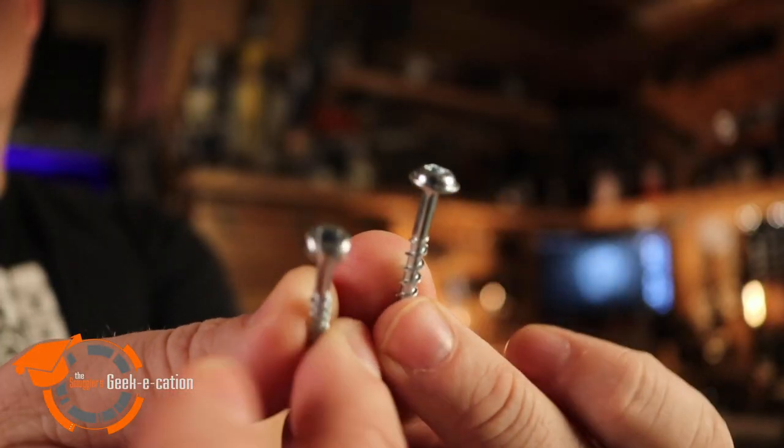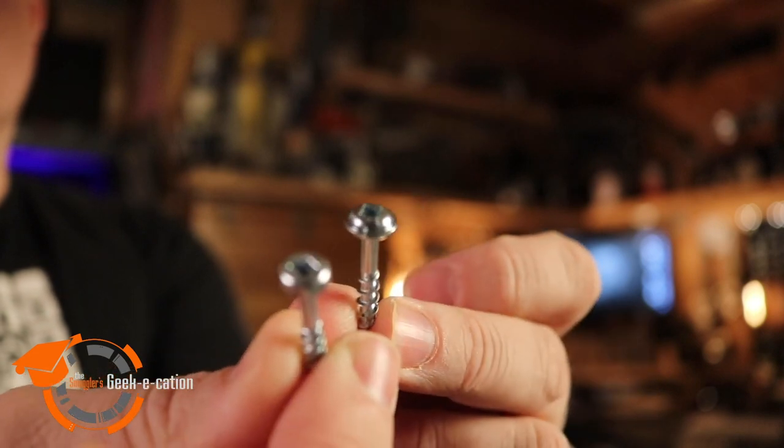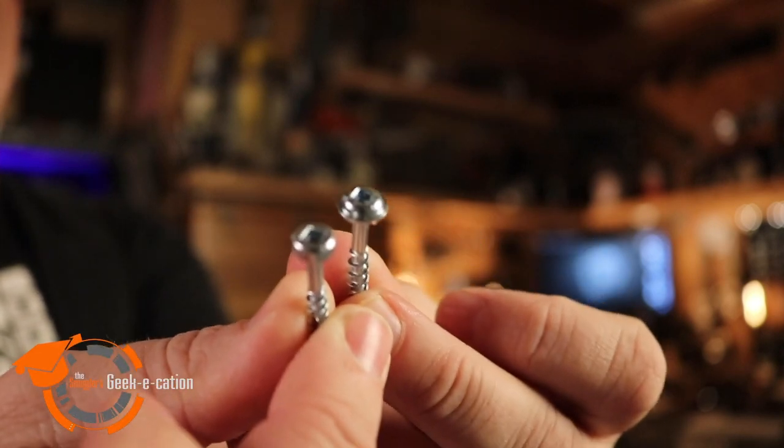Bolts are great, but sometimes you just need to drive a screw through something. That's where Kreg comes in — not your next-door neighbor Craig, I'm talking Kreg, as in Kreg screws. These are pocket hole screws used with the Kreg jig, and they're great. They come in a lot of different lengths and head types. They work really well when you just need a screw but want the finished head to match that futuristic decor. They're made for pocket holes and cabinet making, but nobody said you couldn't use a Kreg screw for a futuristic sci-fi project.